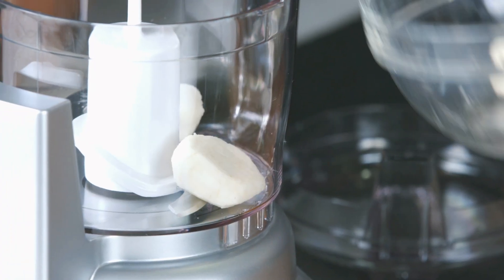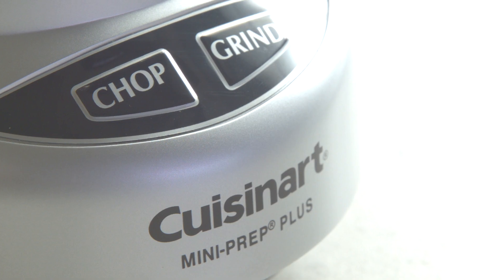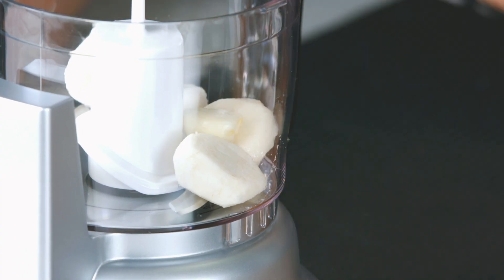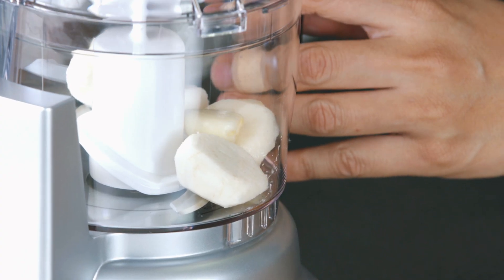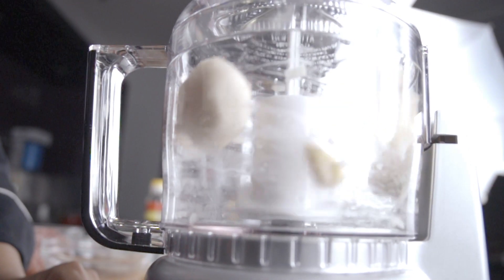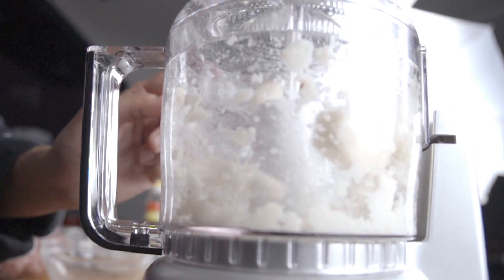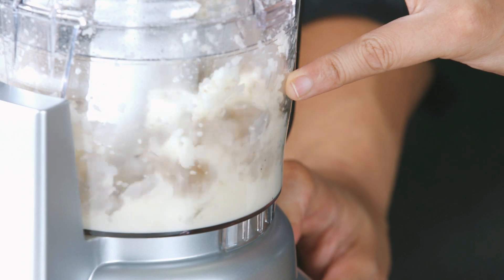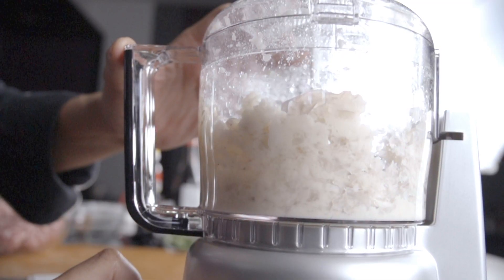For our meatballs, we've got this little Cuisinart mini prep plus processor. The nice thing is it's very compact, so you don't have to pull out your big one if you have one at home. It has chop and grind — we're going to grind first, which is better for harder things. It has an auto-reverse blade so you don't have to change blades; it can go from grind to chop.